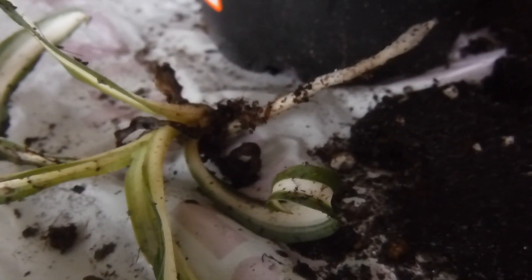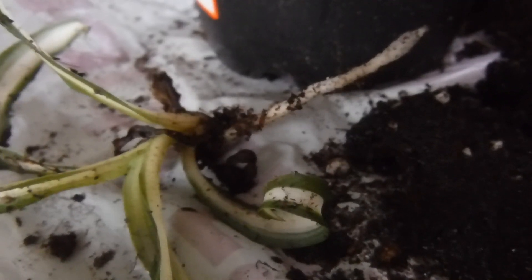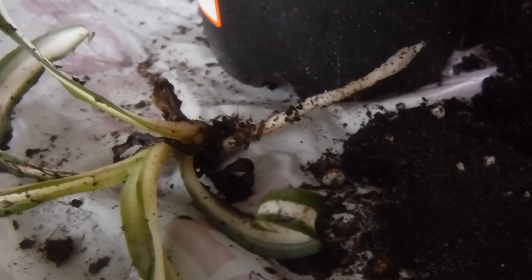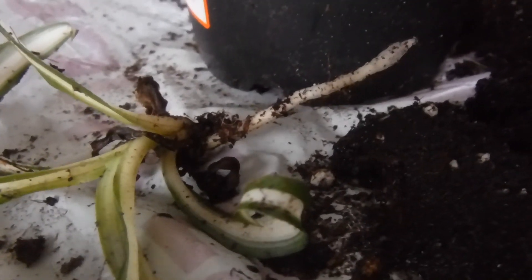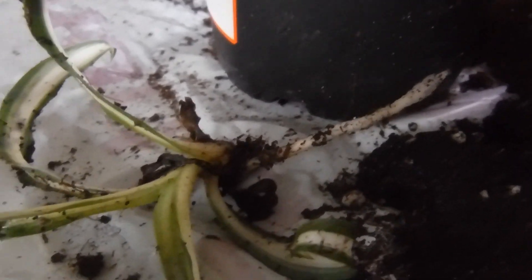And my Cylinder Sansevieria, and my Jade plant, and another little cactus plant that I put in a bigger pot. I'll take pictures and show you guys in another video. So thanks for watching this update.